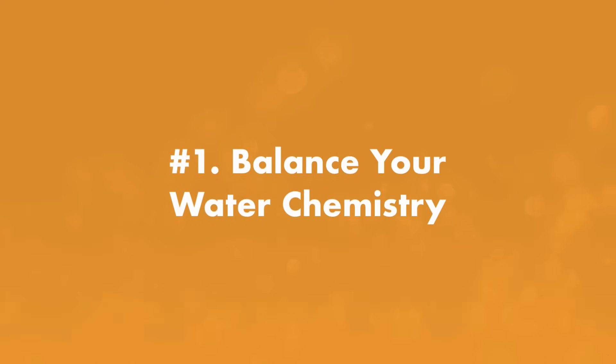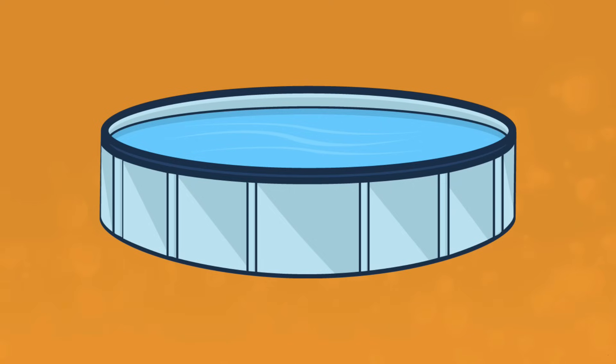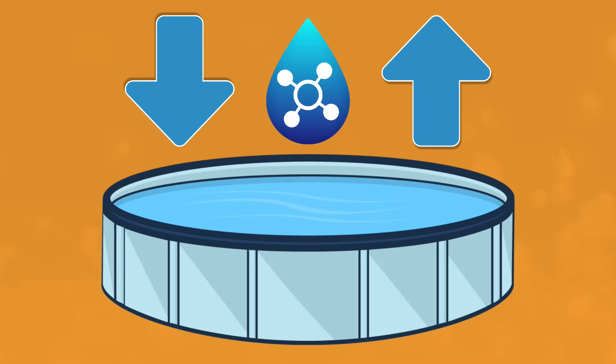And three, sticking to a simple pool cleaning routine. This includes how often to vacuum and brush and what types of cleaning supplies work best for smaller pools. First up, rule number one: the right water chemistry. Intex pools have a lot less water, which means they're more susceptible to chemical fluctuations.